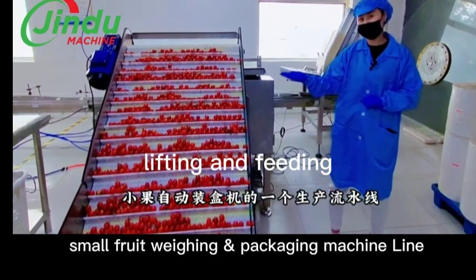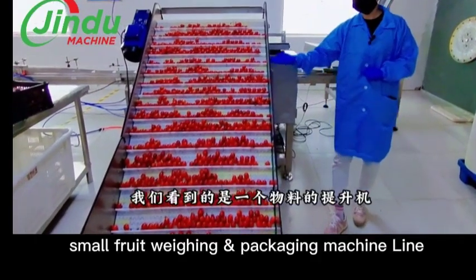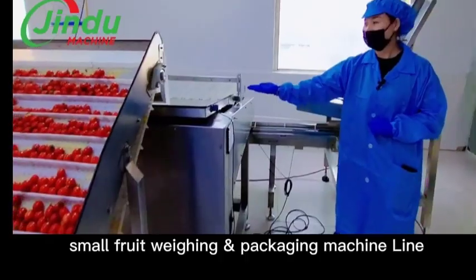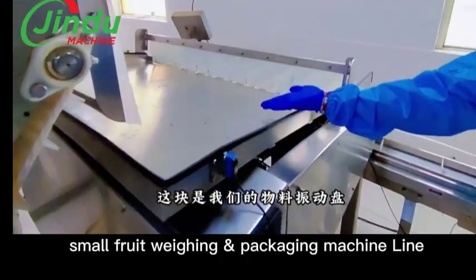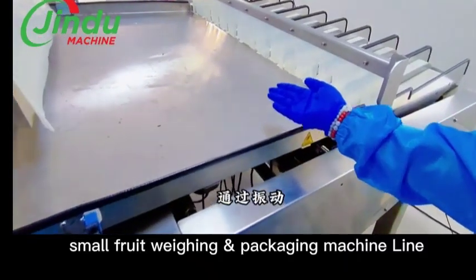We are going to demonstrate our small fruit weigh and pack machine line today. The first section is for feeding — for the lifting — and the second part is for vibrating. These two parts are all for feeding the fruit to our weighing section.